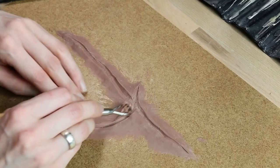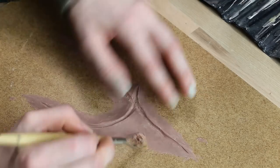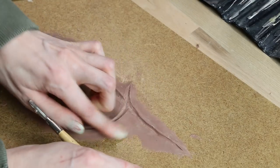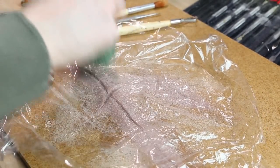Sculpting the scar was quite easy. The most important thing is that you have a super thin edge. To get a skin texture I used foil and a rough poured sponge.